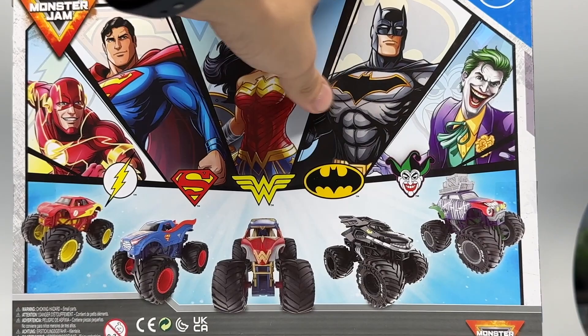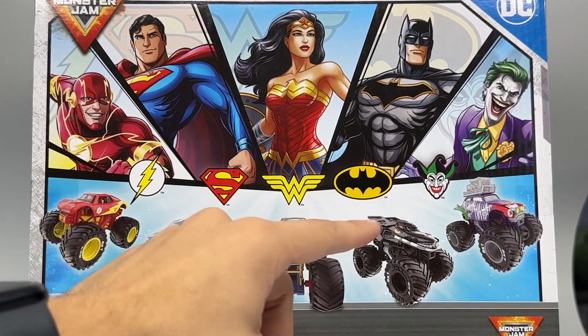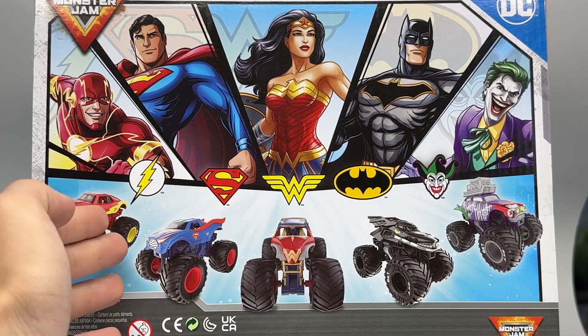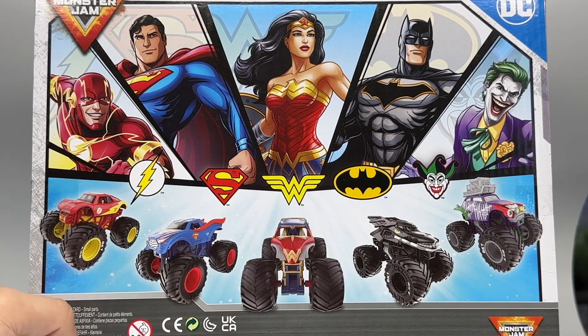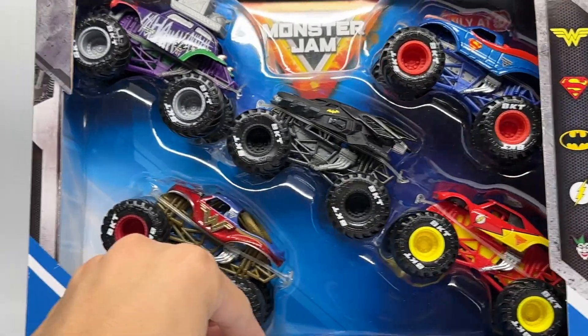We have the comic book sketches of each character in this pack, and then we have a really cool rear side of the packaging with all the characters and their truck renders all in different angles. I really like how they did this with their logos as well, and same thing on this side of the packaging.